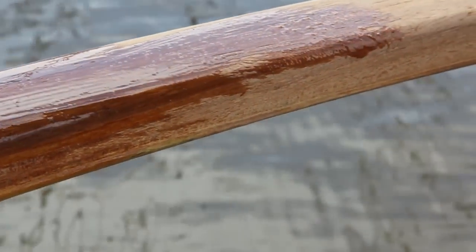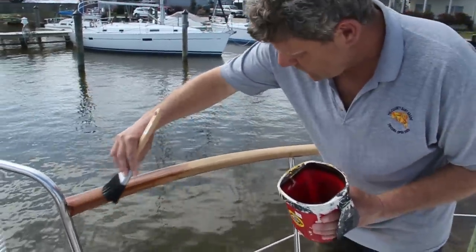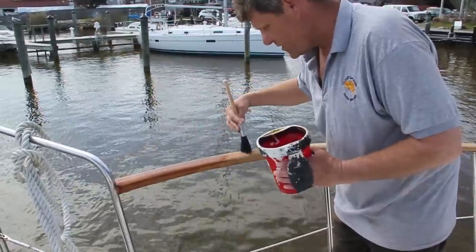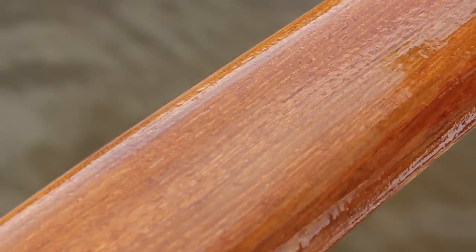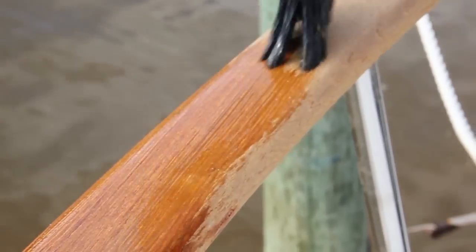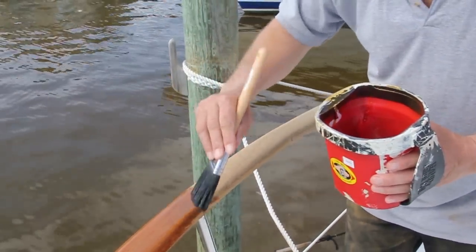Start here on the dry side and bring it out. You'll watch as it just seeps into the grain of the teak. Tip it off — you can see it seeping right into the grain of the teak right now. That's what we're looking for. Start with your puddle here and then move your way through it, going in one direction at all times, like so. Get a nice coat down on it.